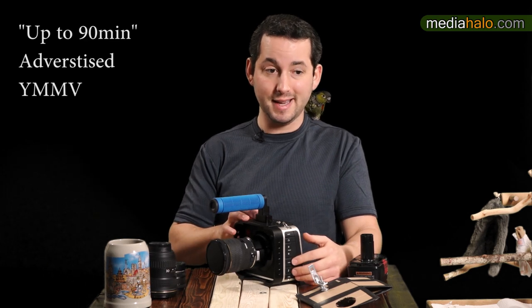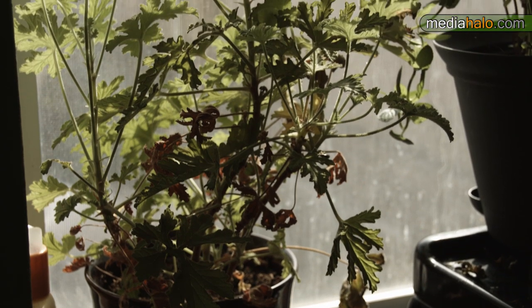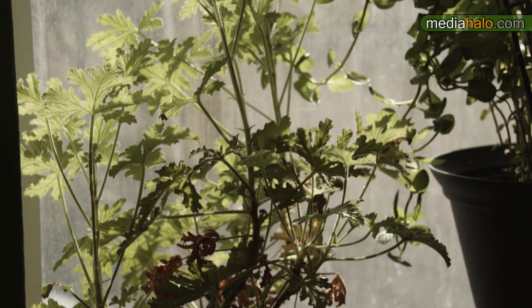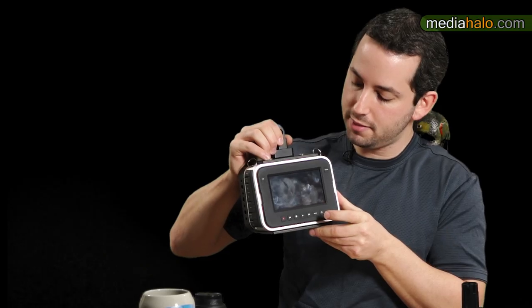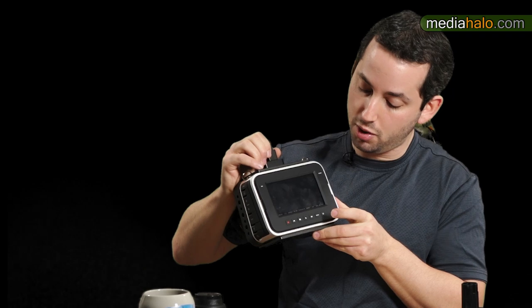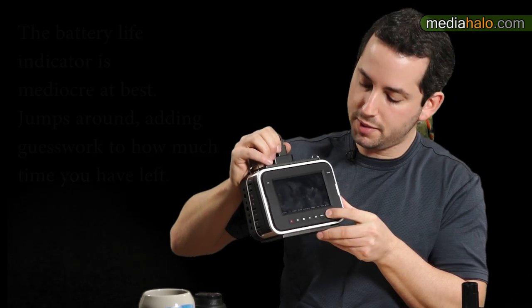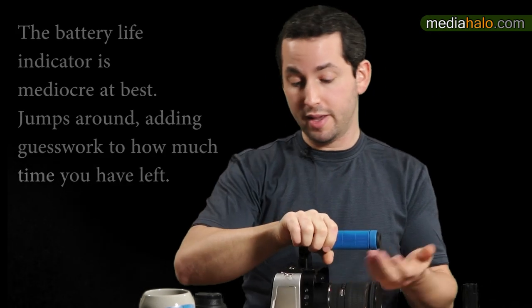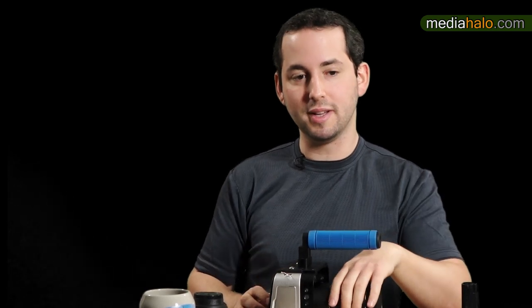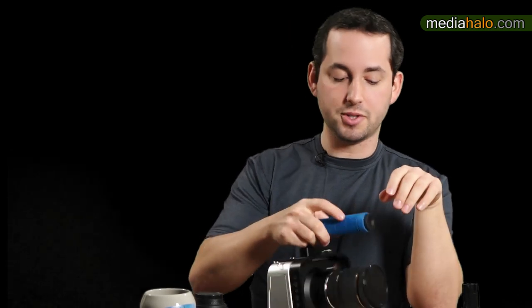They did include a built-in battery, which doesn't last very long, but this camera turns on very quickly — about three seconds to ready. The downside is some settings like iris on electronically controlled lenses may change when you turn it off and back on, so you'll want to double-check all your settings just to be sure nothing has changed.